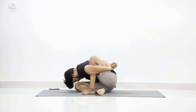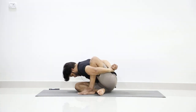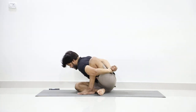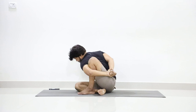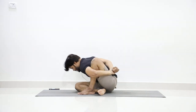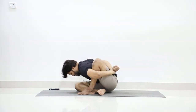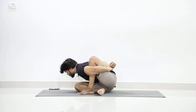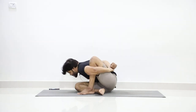Hold and count: two, three, four, five, six, seven, eight, nine — keep on trying to touch your forehead to your knee — ten, eleven, twelve, thirteen, fourteen, fifteen, sixteen, seventeen, eighteen, nineteen, twenty.